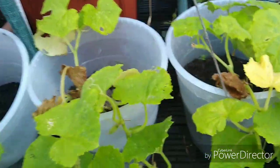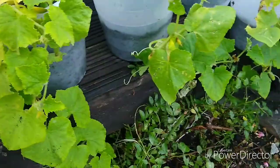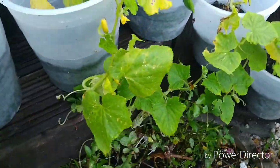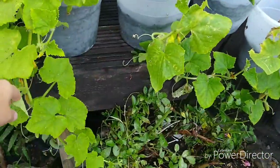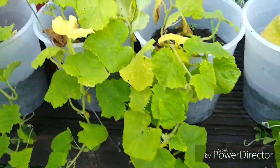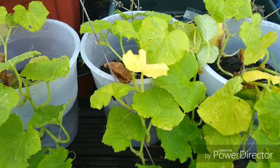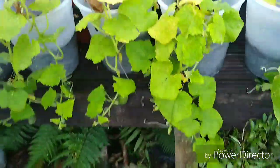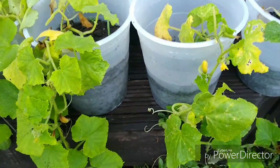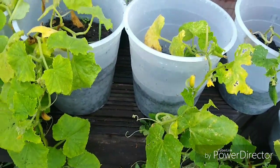I've put them up here so that they can hang down. We're all coming along. These are specifically for pickling. If anybody has grown these before, let me know how to do it — this is a new one for me.